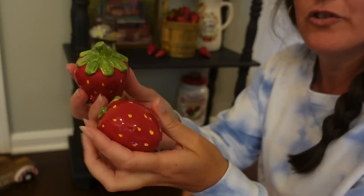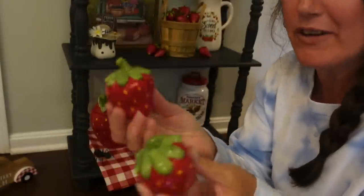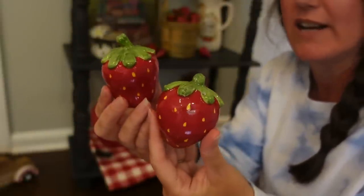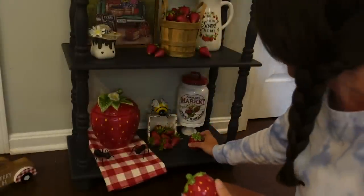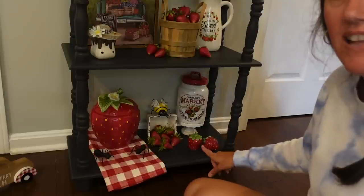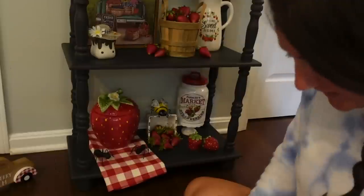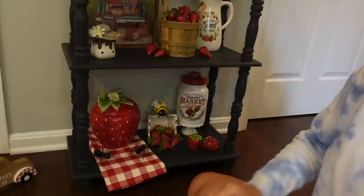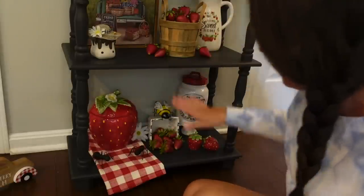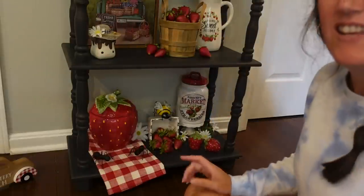I have these little strawberry salt and pepper shakers from Amazon — I did an Amazon haul in 2020 when everybody was stuck at home and shopping online. I will try to link them down below. I love that one is upright and this one is laying down. Let's try to add some flowers and greenery — I love daisies. Let's put some of these little daisies back here. That is looking so sweet.